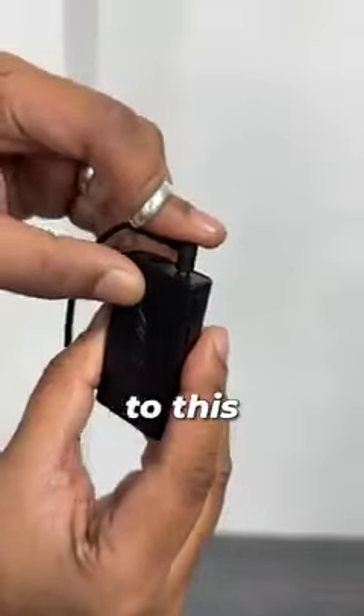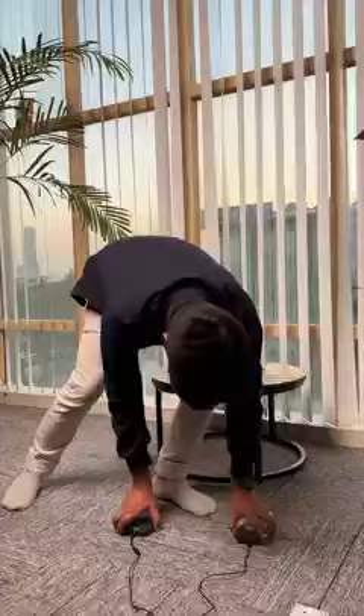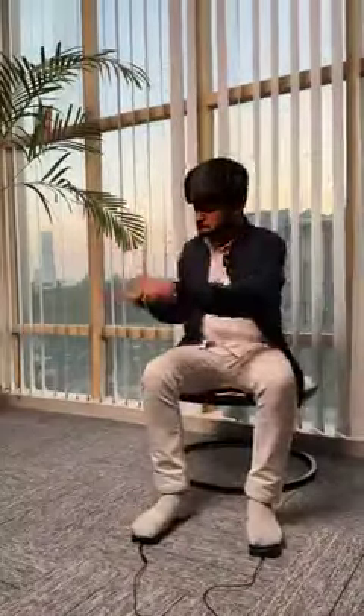You can even connect your headphones to this and only you will hear your drum session. The best part — you can take this anywhere, sit down and just start playing. You can take this to any place you can imagine.